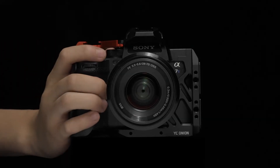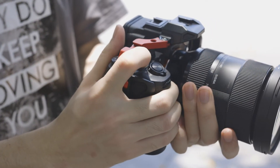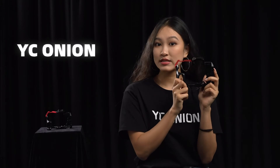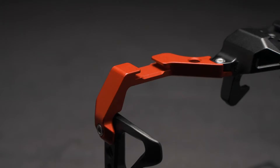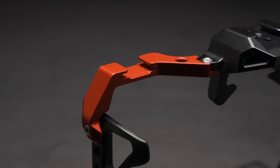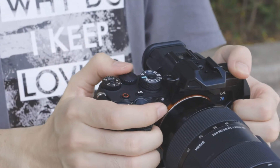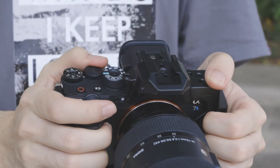While increasing the grip feel, it doesn't cover the camera button operation and battery assembly. We also designed a detachable cold shoe extension. This red tail is the unique secret weapon — we can switch to a 3/4 cage with the cold shoe disassembled.